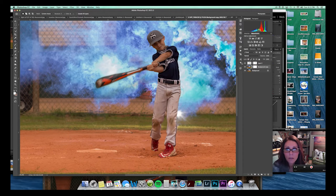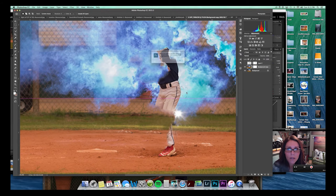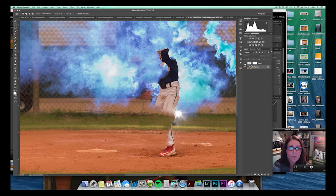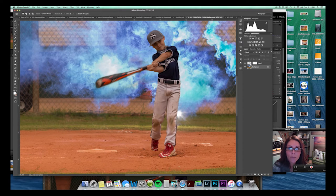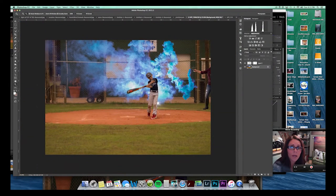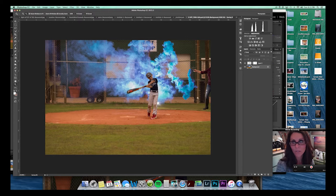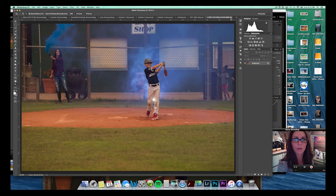Let me undo a couple of times — that pocket is not supposed to be there and it won't let me fix it. I think we can merge these two background layers and that will solve the problem. Let's take them on and off a couple of times and make sure we're doing what we should. I'll probably just go ahead and flatten this — this image is mainly for me anyway. I'll save it as a PSD so if I screw something up I can come back.